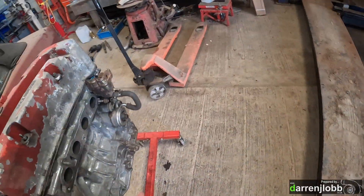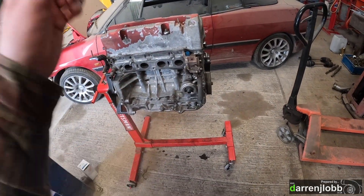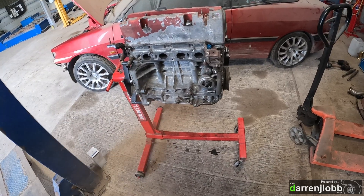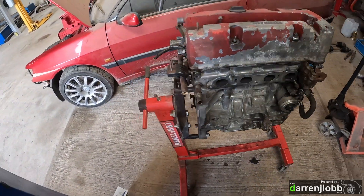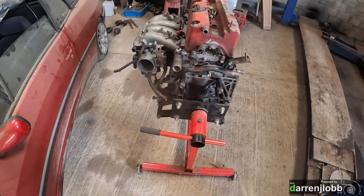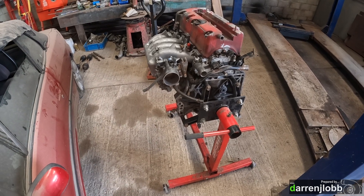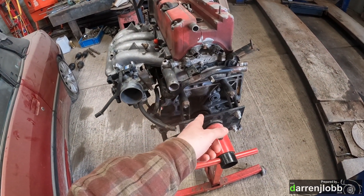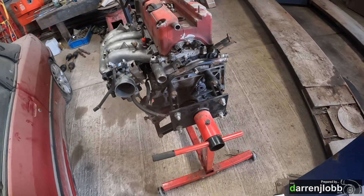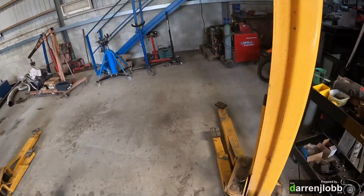Got a different rocker cover to go on with some breather fittings to weld in the top. Also need to modify the sump to add the turbo drain. I don't want to drop it off the engine crane until the sump is back on, as I'm worried about damaging the new oil pump. Once the sump's on we can do the crank seal, fit the flywheel, clutch, and bolt the gearbox back on.